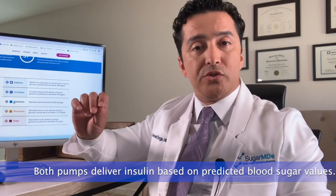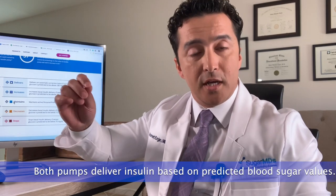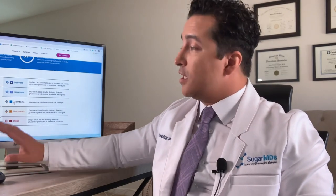Both pumps give insulin based on a predicted future blood sugar, not just the current reading. That is the benefit of closed loop systems — since insulin takes time to act, making changes for future blood sugars really makes a difference. Medtronic targets 120 mg/dL while Tandem targets 112.5–160 mg/dL. These targets are modifiable in certain settings, which we will discuss.